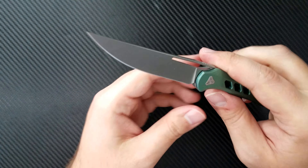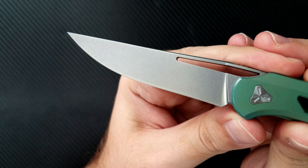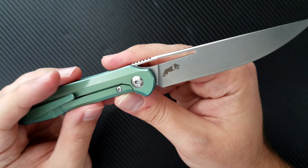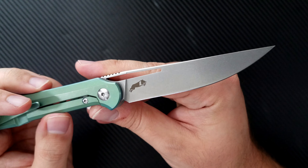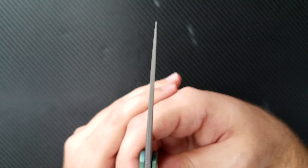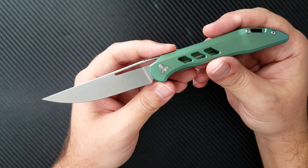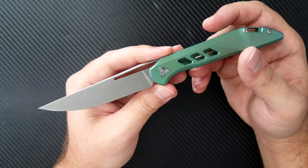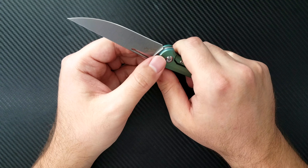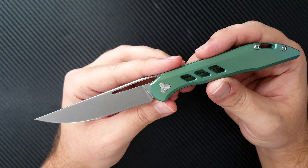Up front is a blade of S35VN done in the most functional and wonderful full flat grind. I have absolutely enjoyed using this blade over and over again. It works perfectly for opening letters, cutting paper, and generally lighter duty tasks. It tapers off to a rather thin tip, so you're not going to want to use this for heavier duty things. It will slice through cardboard quite well, but it's not a knife I choose to do that with. The S35VN will hold an edge very nicely and is very readily resharpenable.